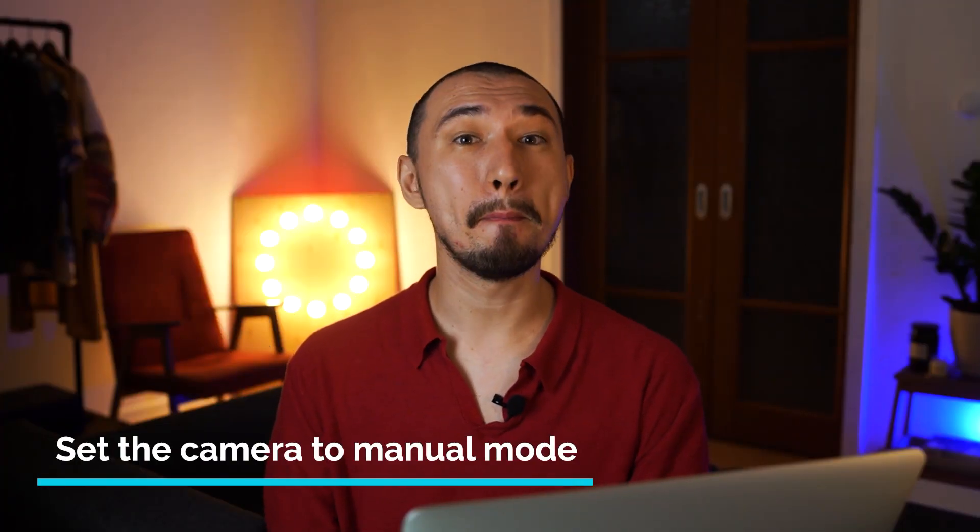Tip number four: set the camera to manual mode. You will absolutely not be able to shoot chroma key in auto mode. If you don't know how to use manual settings yet, watch one of our previous episodes where we've explained all the settings. Once you switch to manual mode, turn off autofocus. If the camera shifts focus from you to the background even for one second, the keying will be unpredictable. For accurate keying, you need the most stable picture you can achieve, so adjust all settings yourself — do not trust the automatics of your camera.